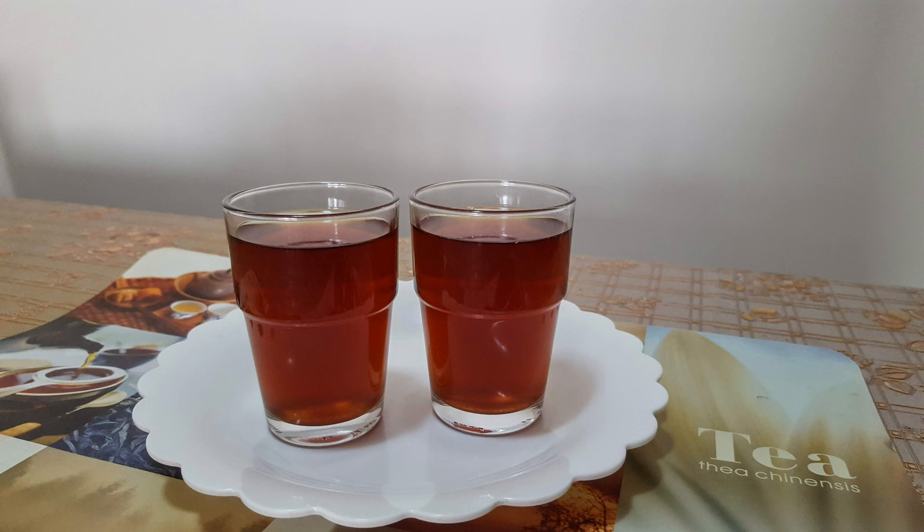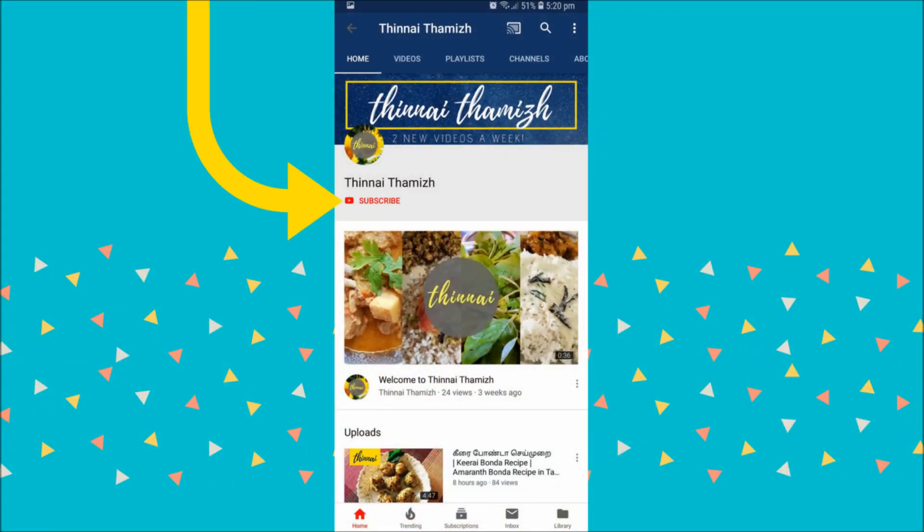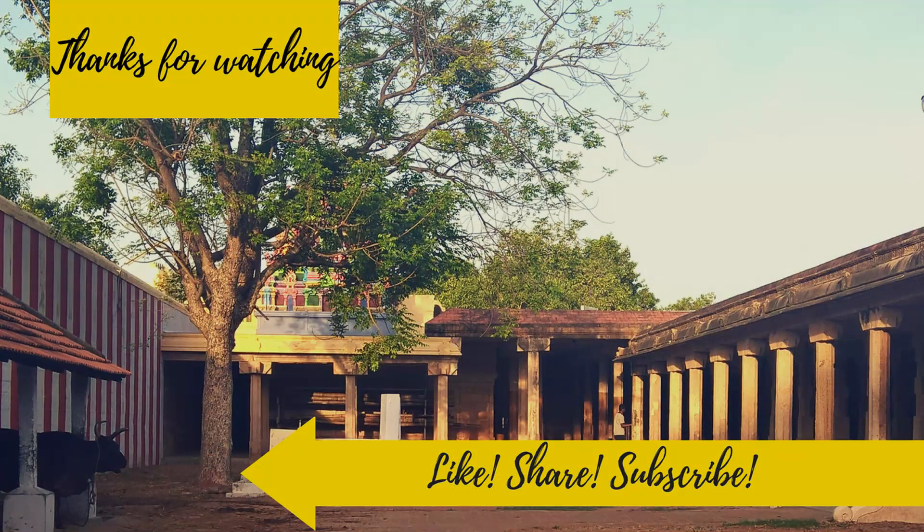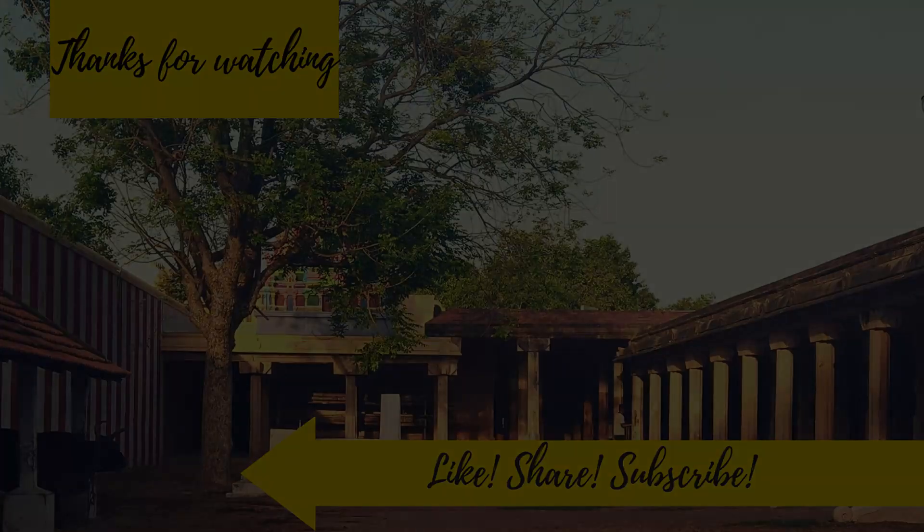If you have any questions, please comment. If you are interested in the channel, subscribe. If you like this video, share this recipe. Thank you so much for joining us today.